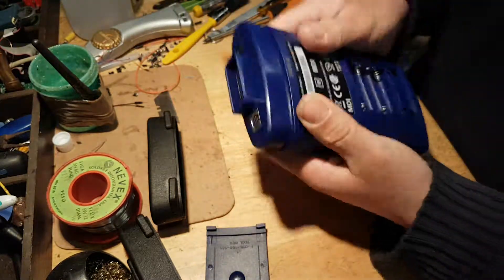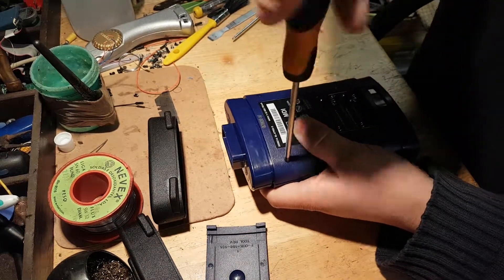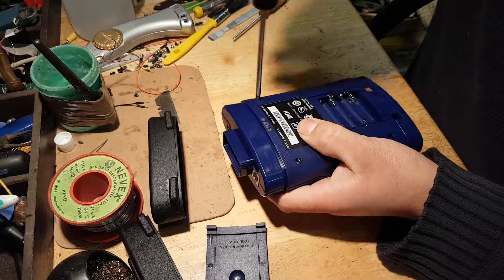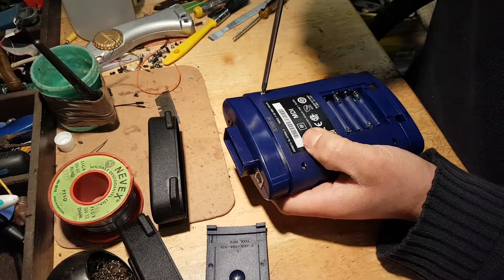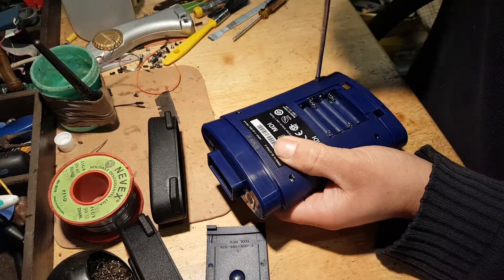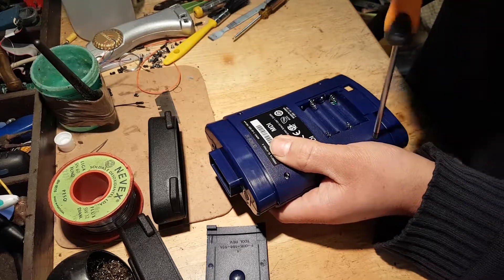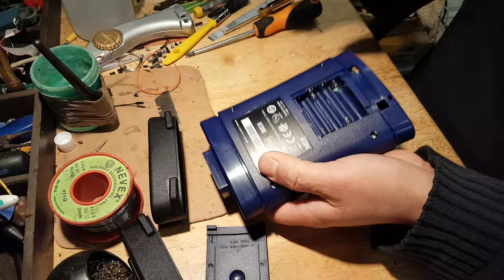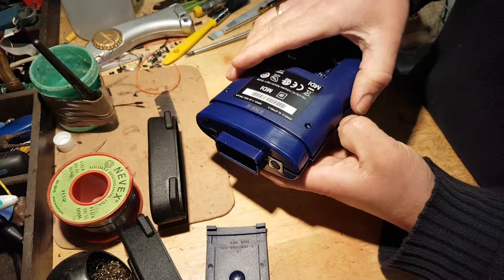To open the tool you have four Phillips screws. And it does split open.